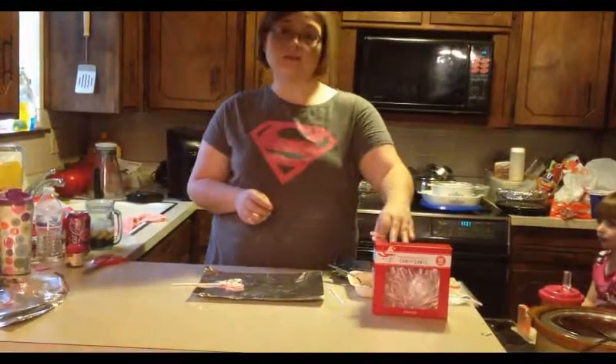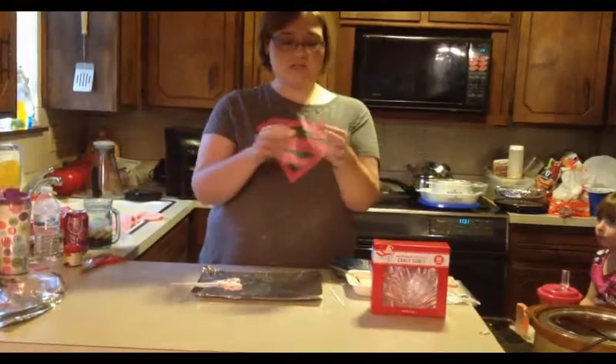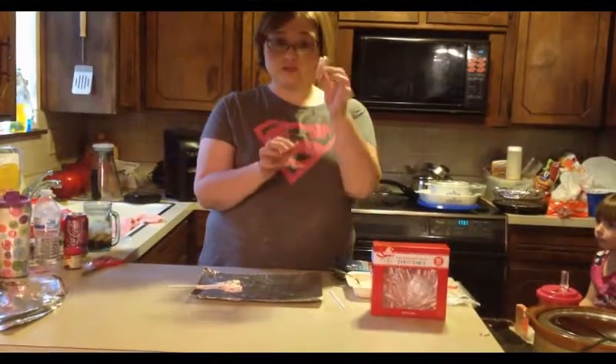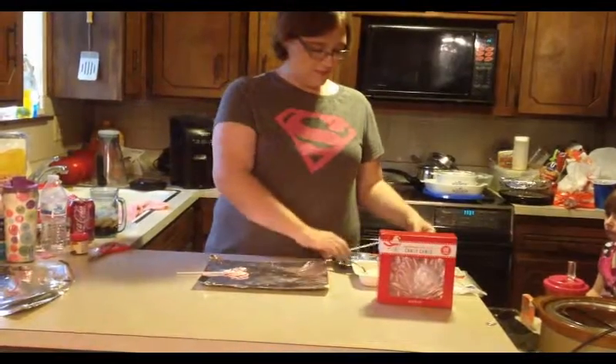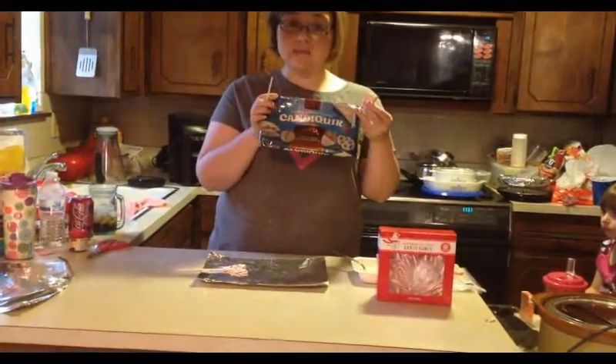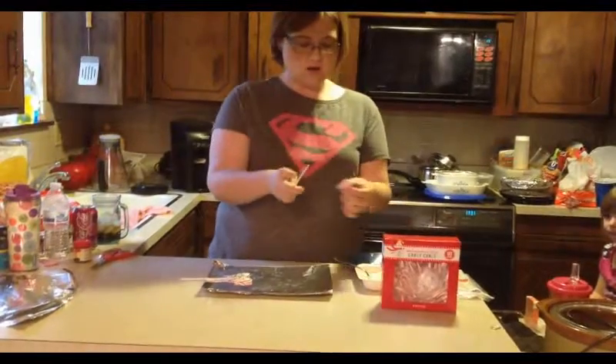What you're going to need is the small candy canes — they can be peppermint or multicolored, just the little ones. You're going to need two of those for one treat. You'll also need lollipop sticks and some quick candy melt. I use the ones you can heat up in the microwave with the tray already.